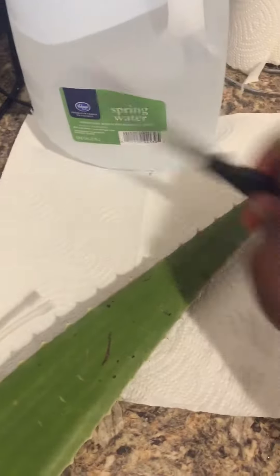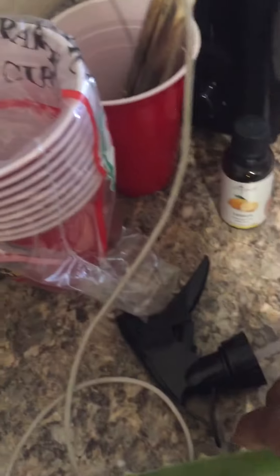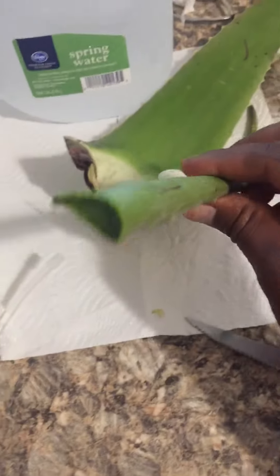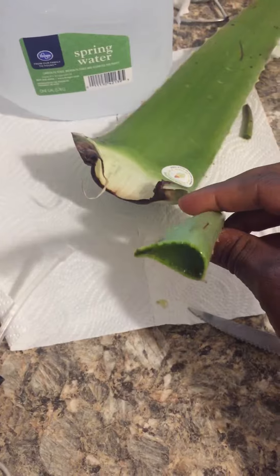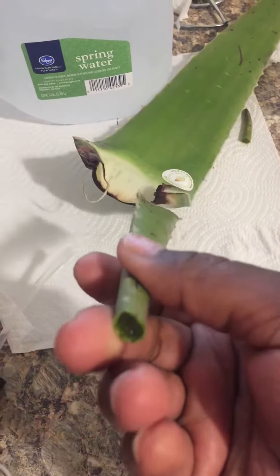Basically you're going to cut the end off — I've already cut the end off of it — and I'm going to cut a little piece off, like so. Set this to the side. Then you just want to trim and peel the skin off with your knife. Be extra careful.